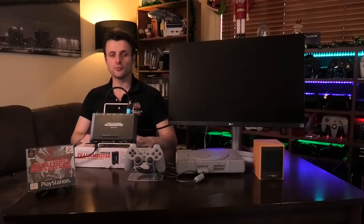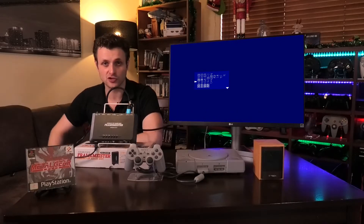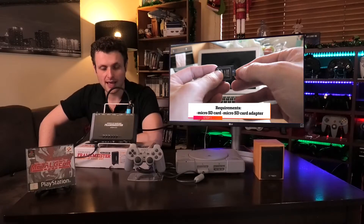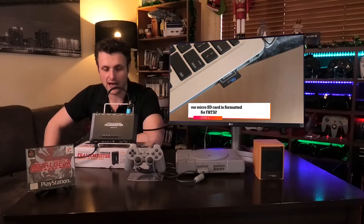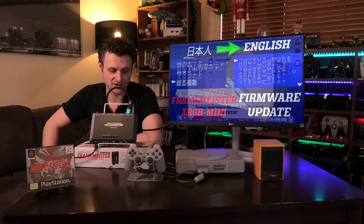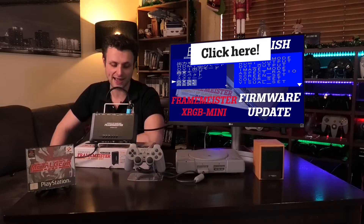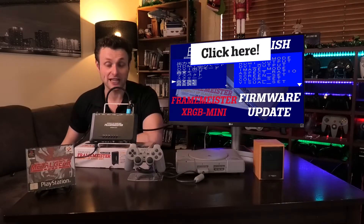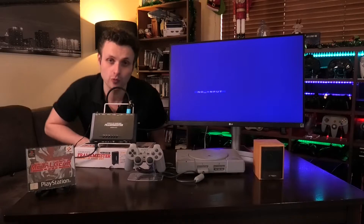First things first, let's turn on our Framemeister. You'll probably find that when you get your Framemeister it'll all be in Japanese, so there will be firmware to update it to English. There's a little tutorial for this, and it's purely for the XRGB Framemeister Mini — I'm not sure how to do it on newer models. You can find the firmware update link in the description below if you have an XRGB Framemeister Mini.